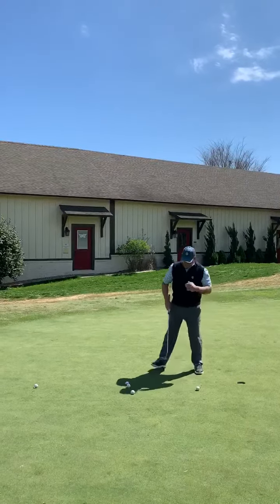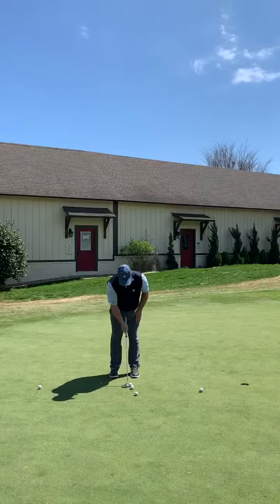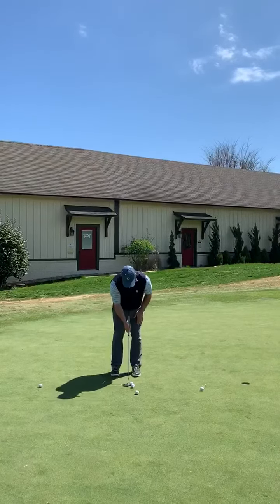Now the next stage is I'm going to move back to 4 or 5 feet, and I'm going to try to hit the same putt, but now I'm going to add just a little bit of a backswing. So it's going to look a little bit like this.